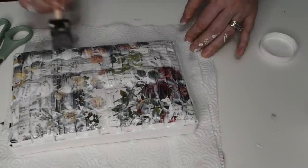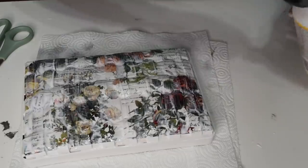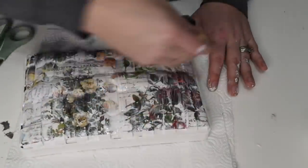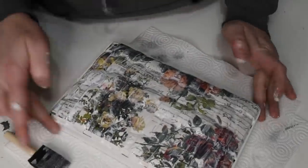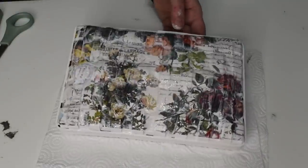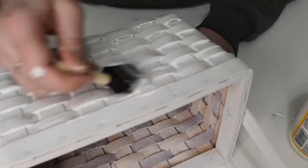If you're going to do this project with a basket like this, a foam brush really helps push the paper down into those divots a lot better, so I highly recommend using a foam brush for a project like this. Now that I'm waiting for the lid to dry, I'm going to start on the actual basket itself.